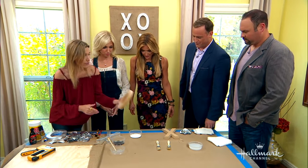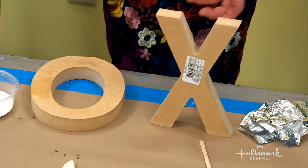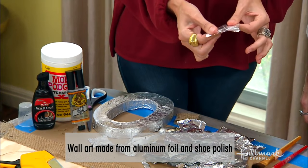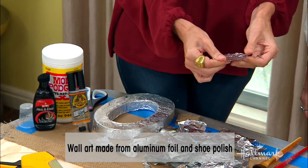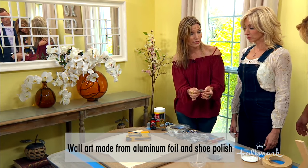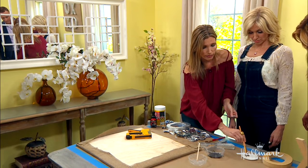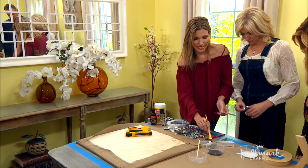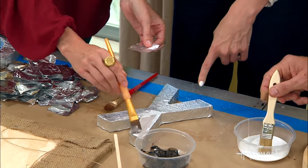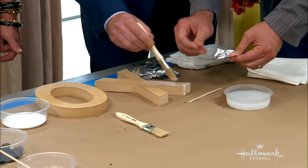So you take these wooden letters here — you can also use the cardboard style — and you just need aluminum foil, some decoupage, and some shoe polish. You're going to cut your aluminum foil pieces into credit card or business card size. A really important thing you want to do is work the foil in your hands a little bit so it gets a nice texture. You can get these at a Michaels or similar store. This whole thing was only $25 to make.